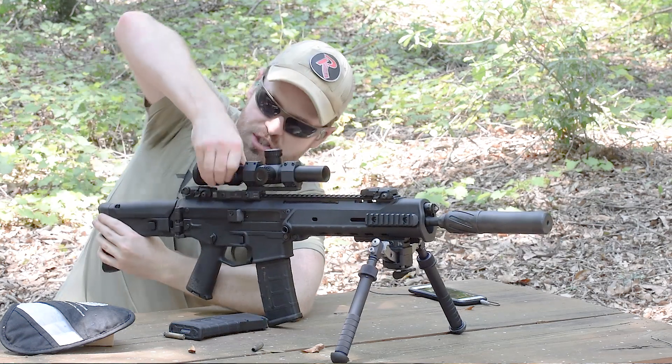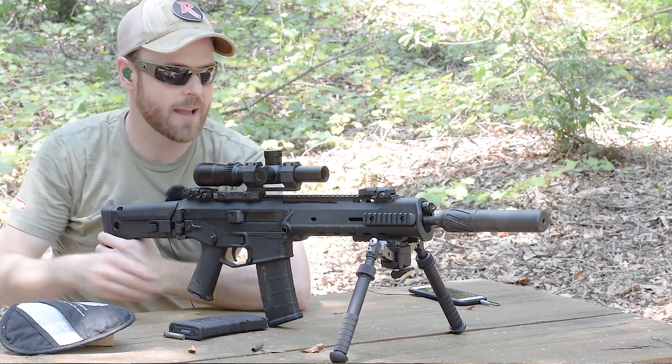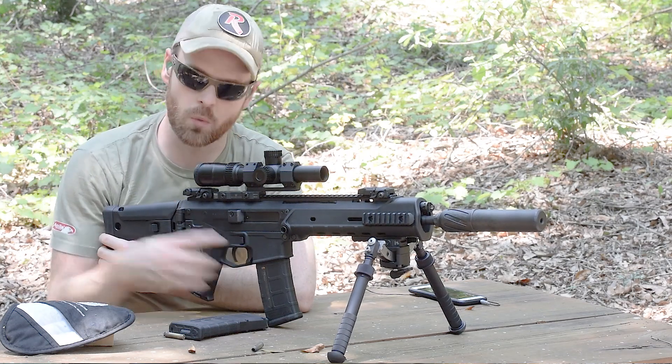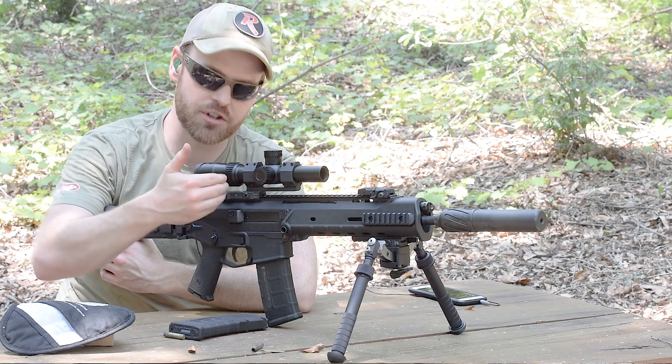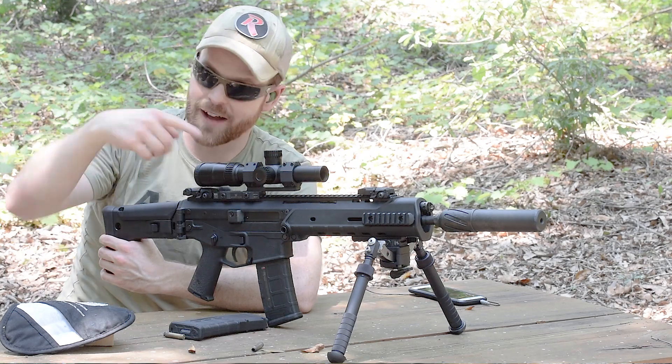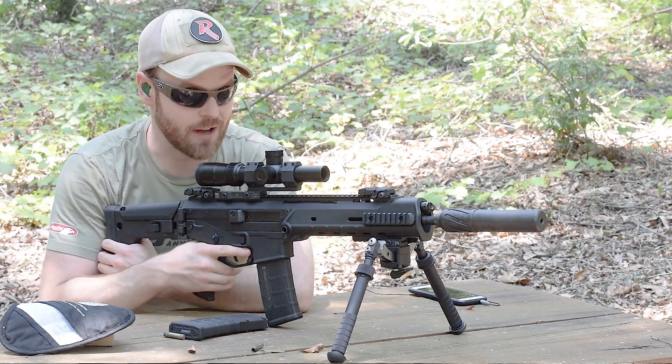Now to see if the 1X actually stays true, I'm going to dial it down to 1X and shoot the same targets to see if point of aim/point of impact stays the same. Because a lot of times if you zero an optic at full magnification and then dial it down to 1X — or vice versa — you'll see a point of aim/point of impact shift, even on very expensive optics.